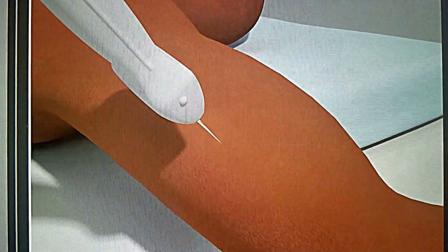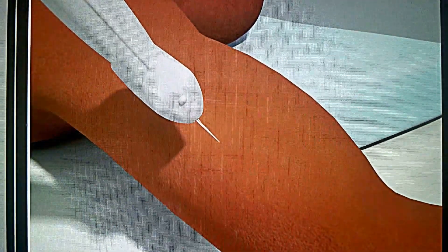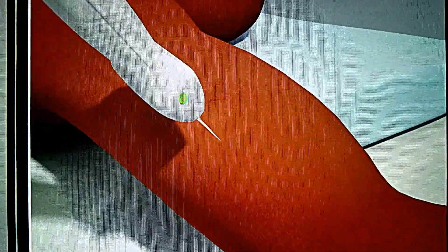The patient is in a supine position with the arm extended 90 degrees at the patient's side and externally rotated.